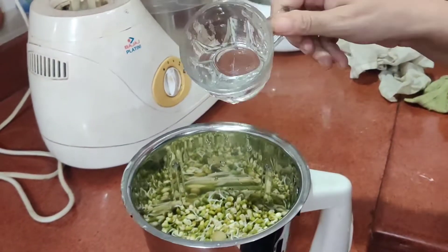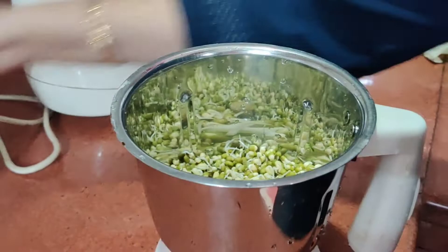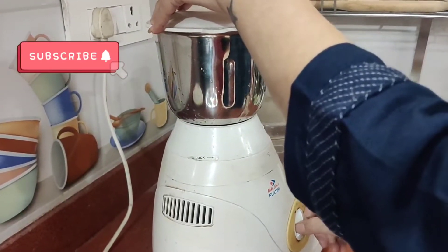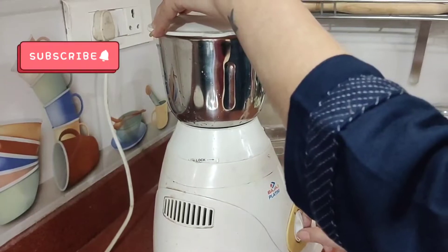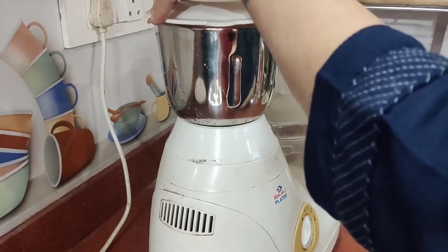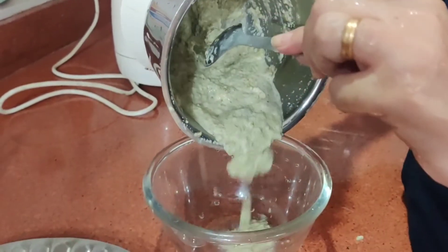First, we will grind our sprouts in the mixer jar. The consistency of the batter is slightly thick, so we will grind it for 2-3 minutes. And then we will remove it into a bowl.